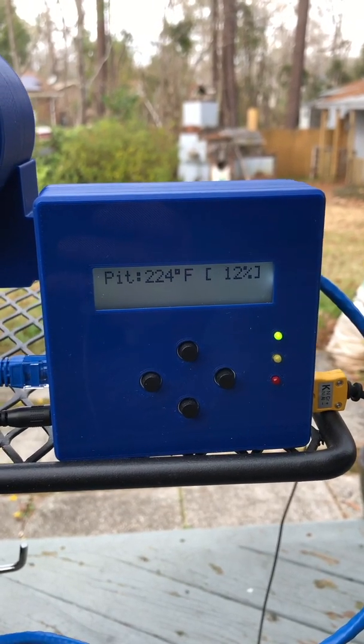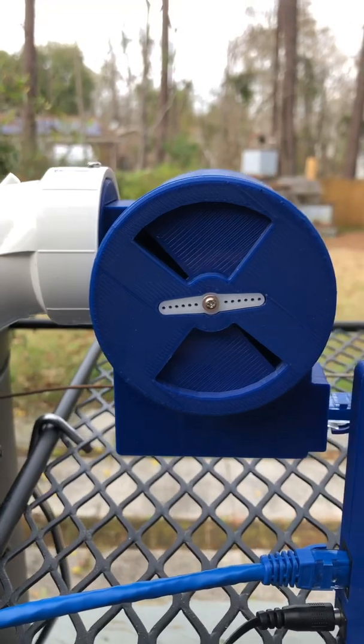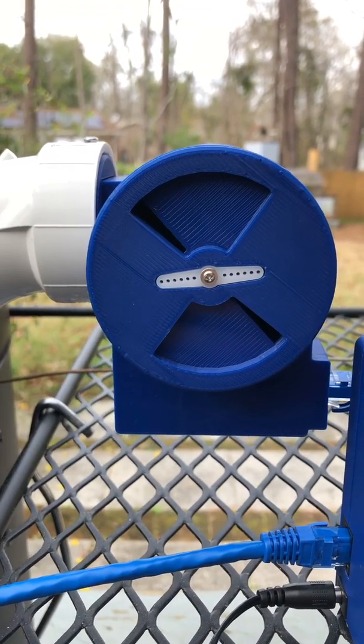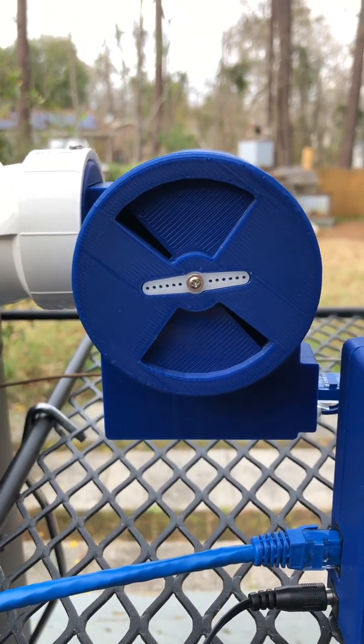It's only about a 15 CFM little micro computer fan that's housed inside this air intake with a variable aperture. The fan's inside there and a servo motor opens and closes the aperture.